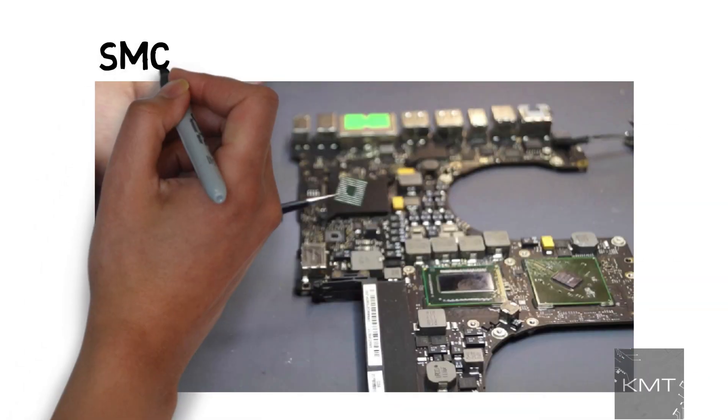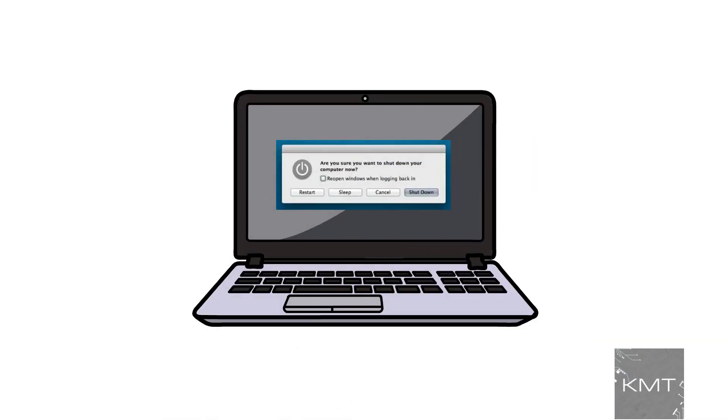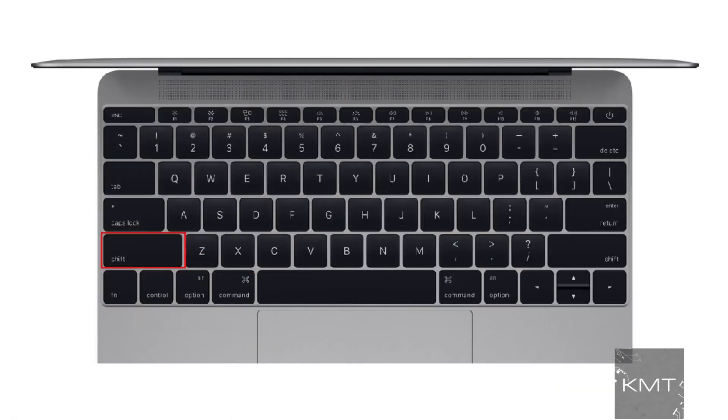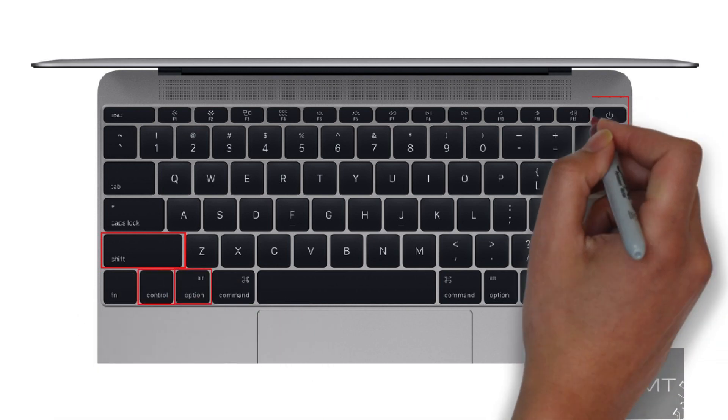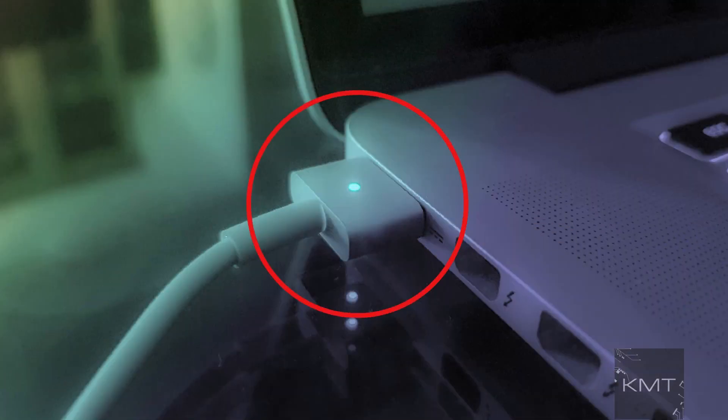Reason number five: reset the SMC. SMC stands for System Management Controller. Shut down the MacBook, then unplug and reconnect the power cable. Press Shift, Ctrl, and Option or Alt keys and the power button all at the same time, then release all those keys and the power button at the same time. You may see the light on the power cable flicker. Now restart your MacBook.